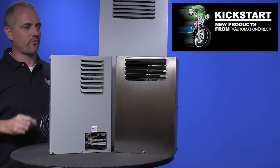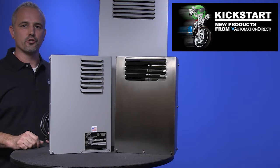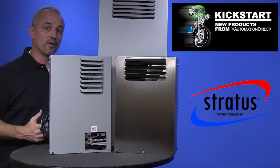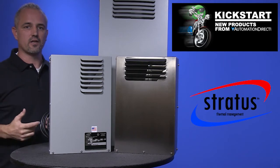Welcome to Kickstart where you get to see new products here at AutomationDirect. Today I am going to show you our new enclosure heat exchangers from our brand Stratus. We are now offering 12 new parts with 3 new frame sizes in these new air-to-air heat exchangers.